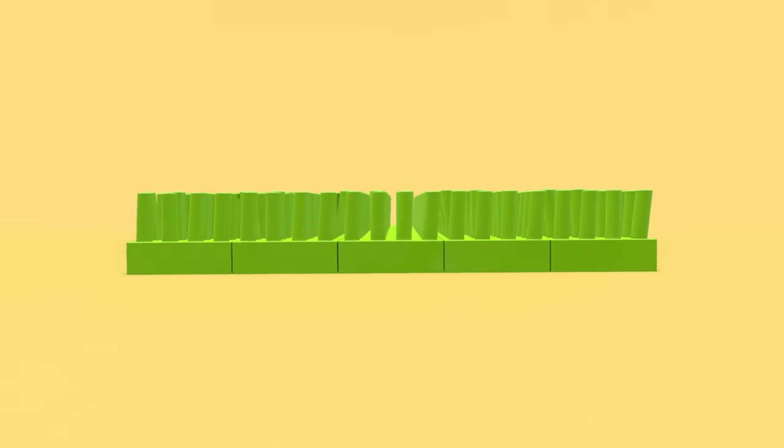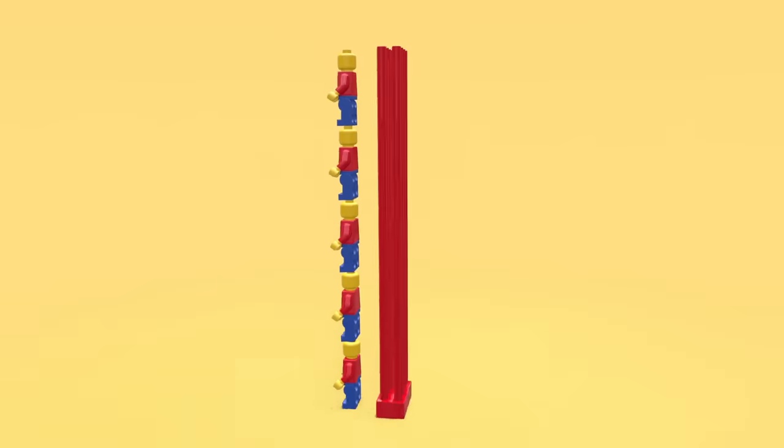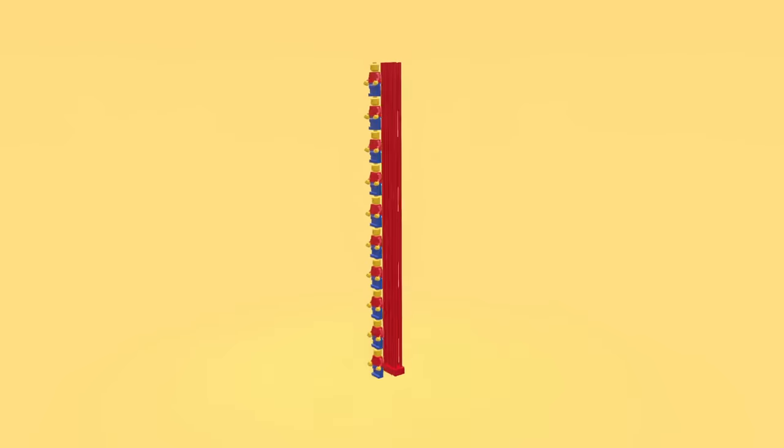Or maybe do this if you want to freak someone out, because they do look kind of gross. And we can have different length brick studs as well — like the 1 minifig tall studs, the 5 minifig tall studs, and the 10 minifig tall studs. And in theory, we could keep going on forever.